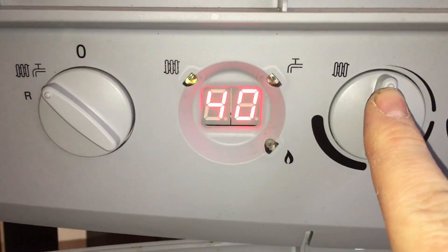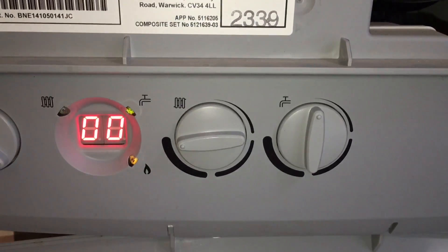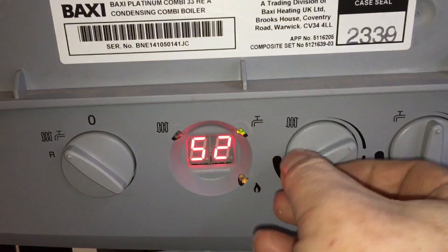It's on low on here. When we turn this up it goes on to high. So I'm going to put it back to low.